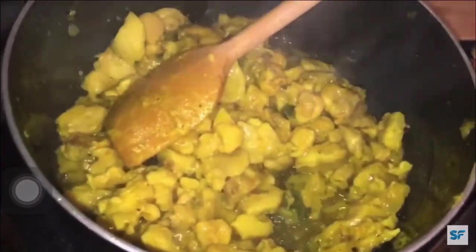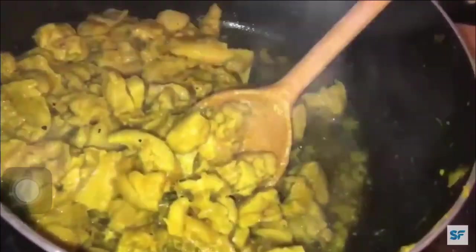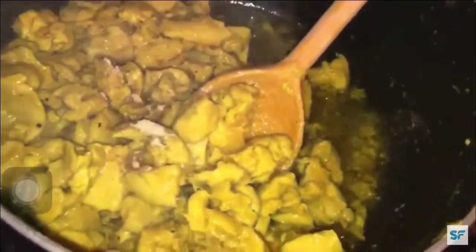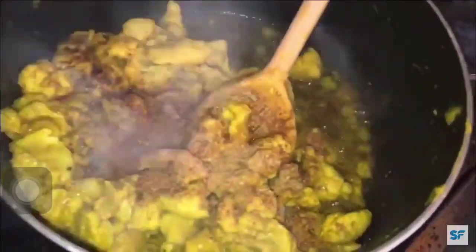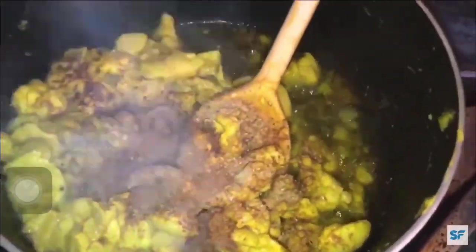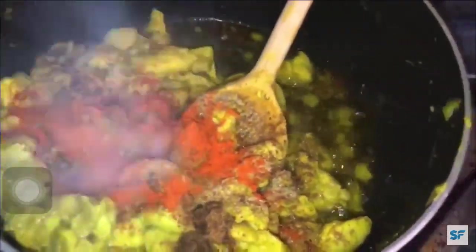At this stage, when your chicken turns into this kind of color, adjust your flame to medium. Next add a quarter teaspoon of pepper powder and stir well. Next add a tablespoon of coriander powder and half a teaspoon of garam masala powder. Next add half a teaspoon of cumin powder and one teaspoon of chili powder and stir well.